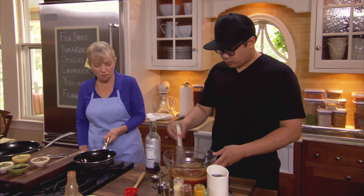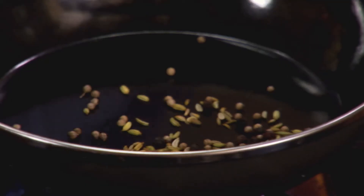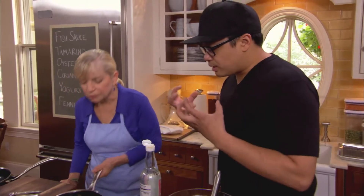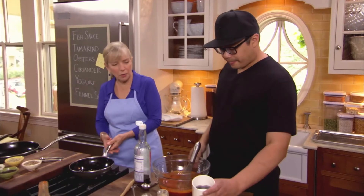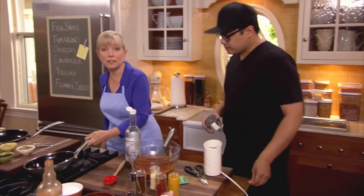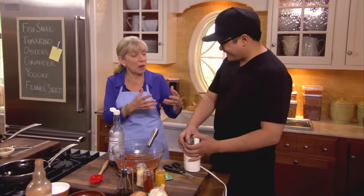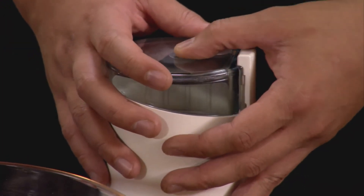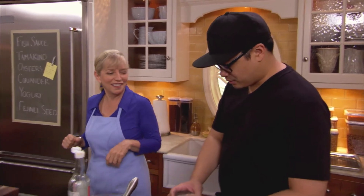We toast the whole spices to release the essential oils — once you can smell it, that's when those spices are toasted. Then we're going to grind them. A little trick: if you use the same grinder for your coffee beans, you can clean it by putting a piece of bread in after you grind the spices, grinding it up, and then wiping it out. Now we're using regular full-fat yogurt — about one pound.